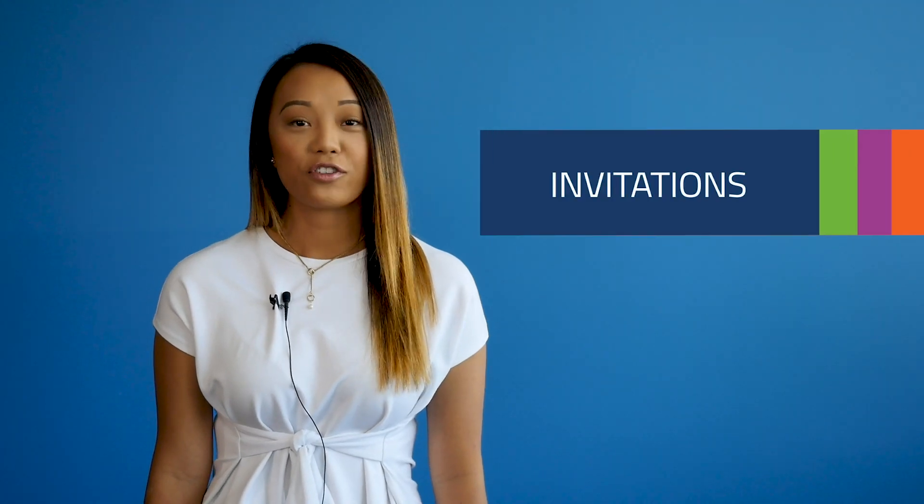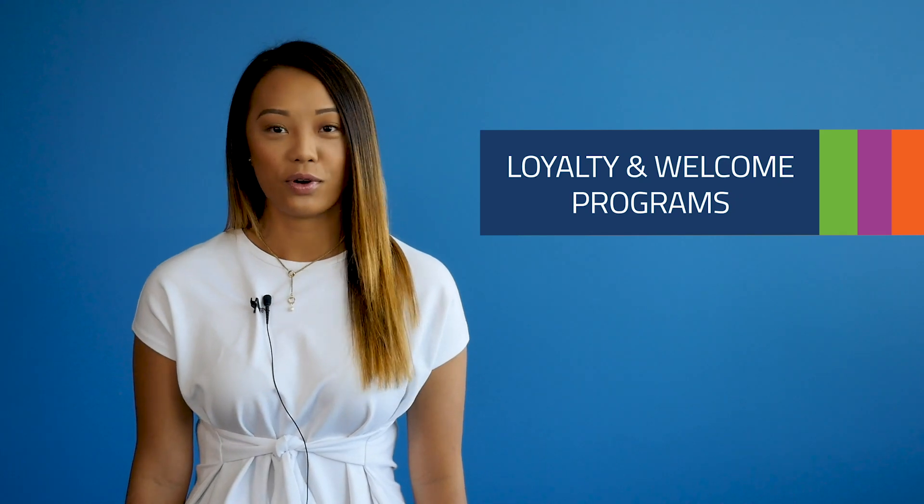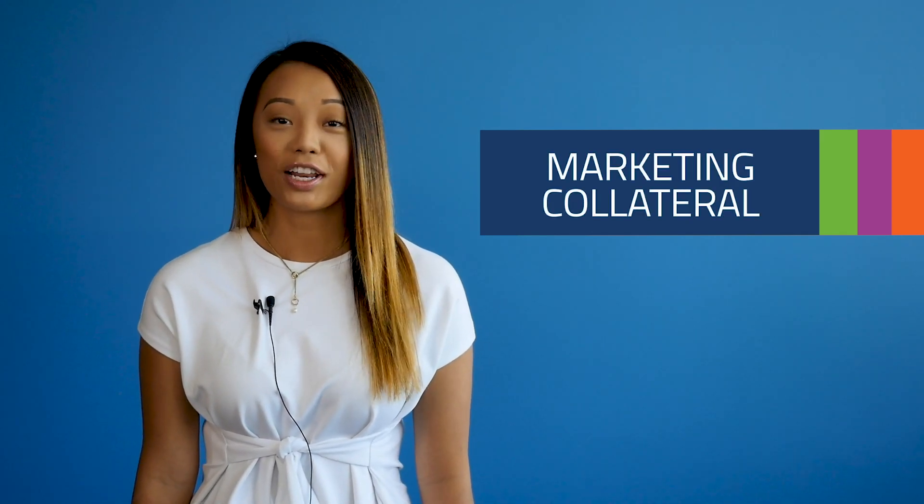We think it works great for invitations, acquisition campaigns, new product launches, loyalty, and welcome programs — not to mention marketing collateral.